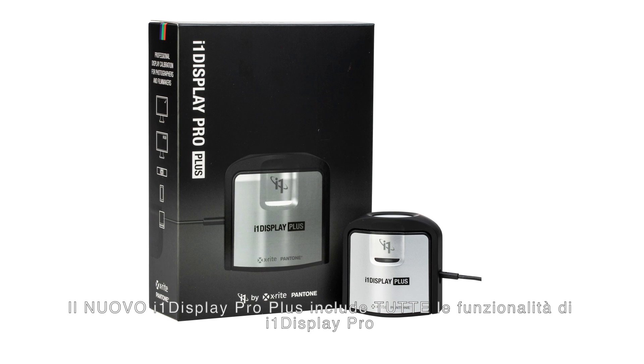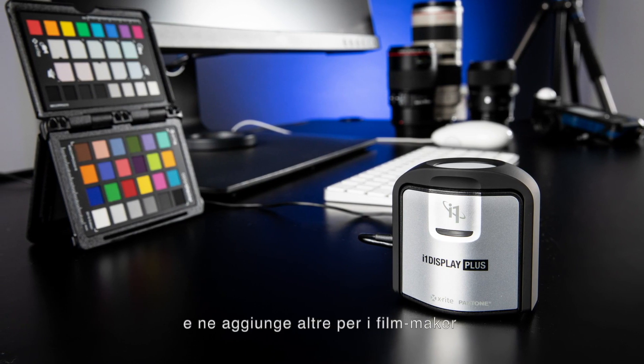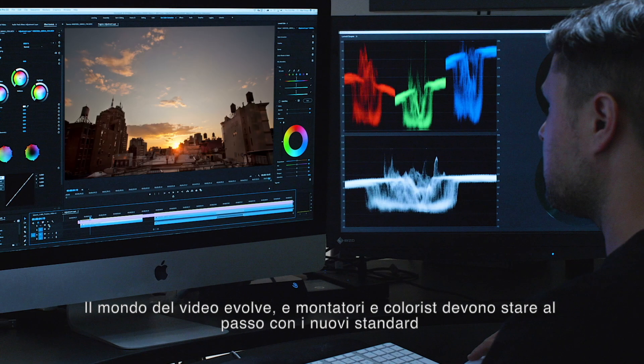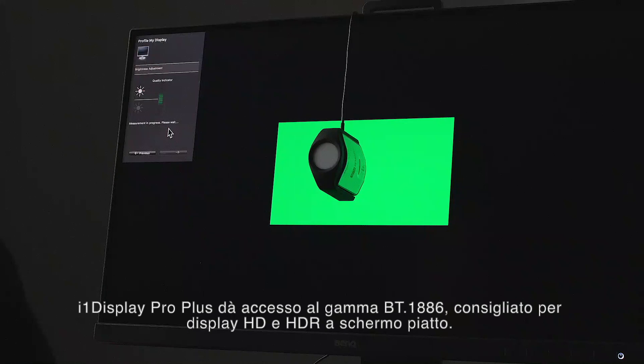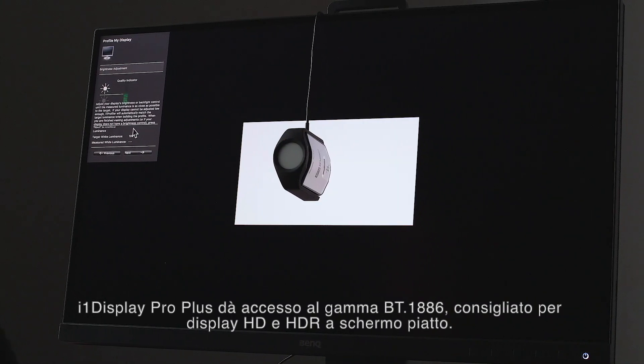New i1 Display Pro Plus gives you everything available in i1 Display Pro, with additional features for filmmakers. As filmmaking evolves, editors and colorists are using ever-changing standards. i1 Display Pro Plus gives you access to the BT 1886 tone response curve, recommended for flat panel HD and HDR displays.